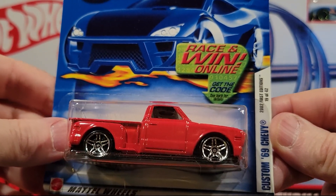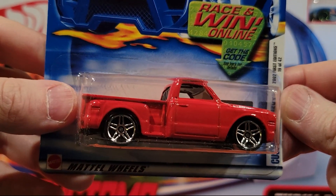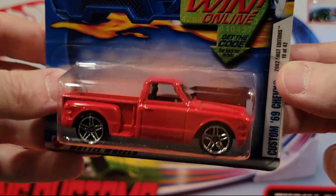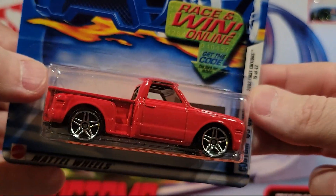Here we've got the Custom 69 Chevy. Decent weight to this guy — plastic base, metal top. Sometimes these trucks are pretty fast.